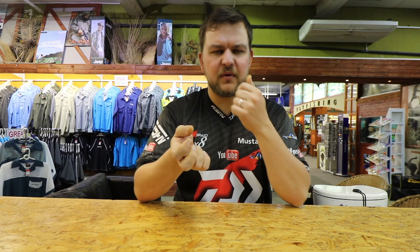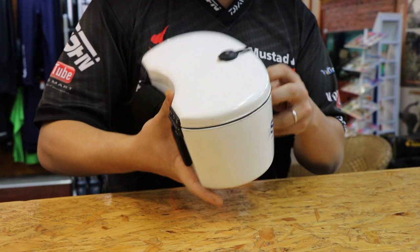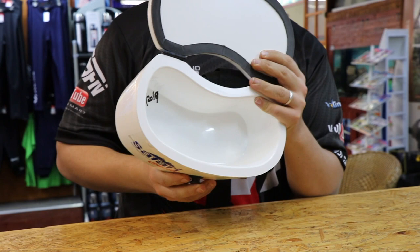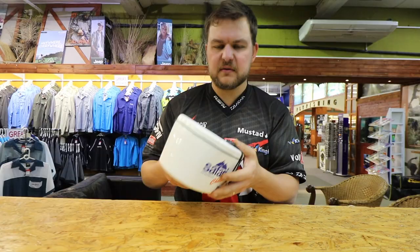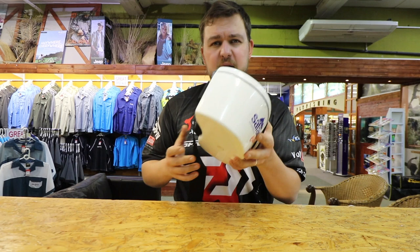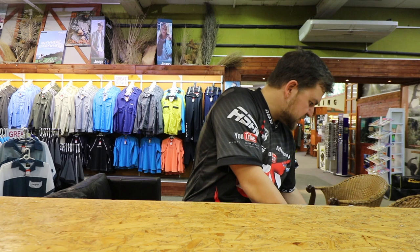To start us off, we have this little demo cooler — we've done a video on this, the link will be in the description. It's the little kidney box itself, the baby of the range. It basically fits on your waist, on the belt on the side, and clips in. Check the description for the full video if you want more details on that.